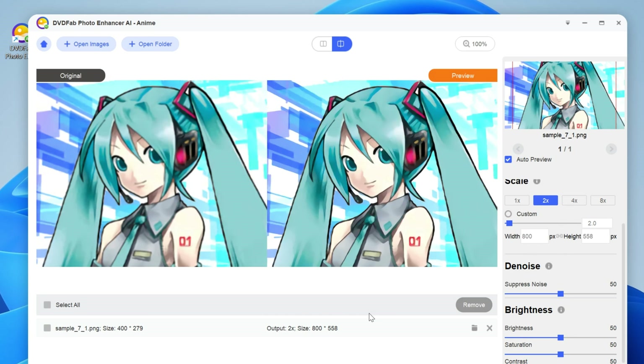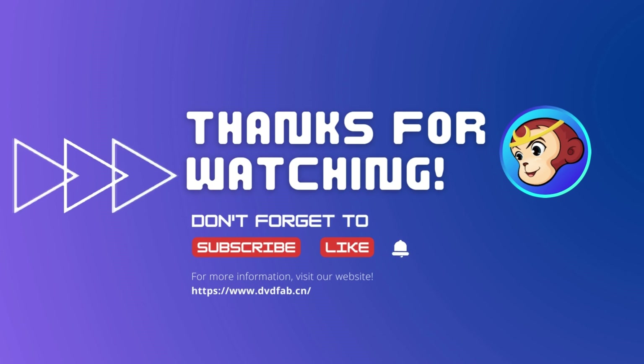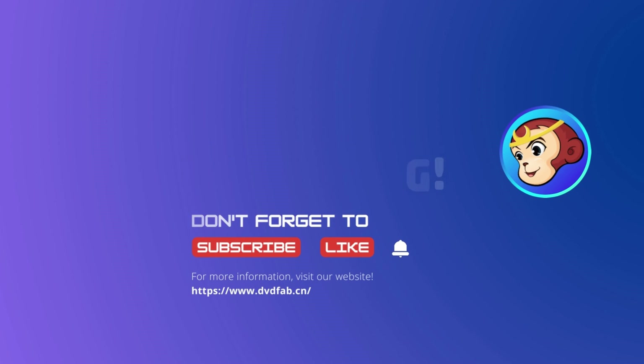These are the steps for using this Photo Enhancer AI. If you like this video or want to know more about DVDFab, please like this video and subscribe to our channel. For more info, visit our website dvdfab.cn.